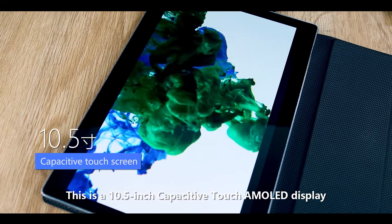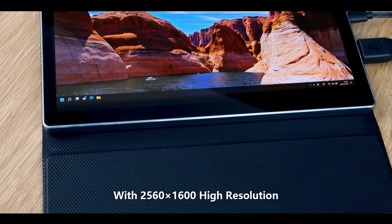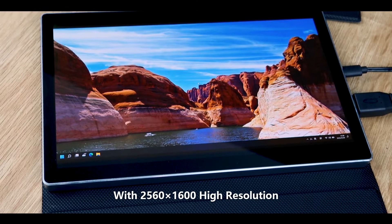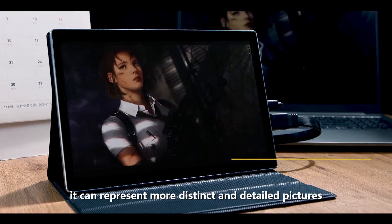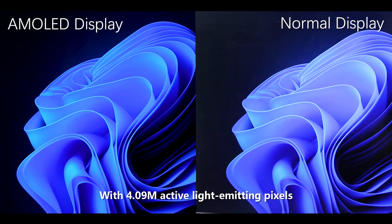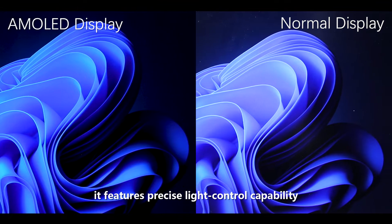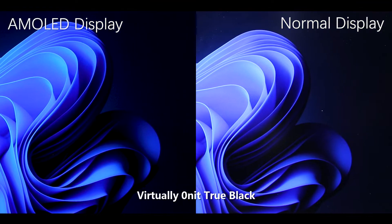This is a 10.5-inch capacitive touch AMOLED display. It adopts an AMOLED screen with 2560x1600 high resolution, which can represent more distinct and detailed pictures. With 4.09M active light-emitting pixels, it features precise light control capability and virtually zero-nit true black.